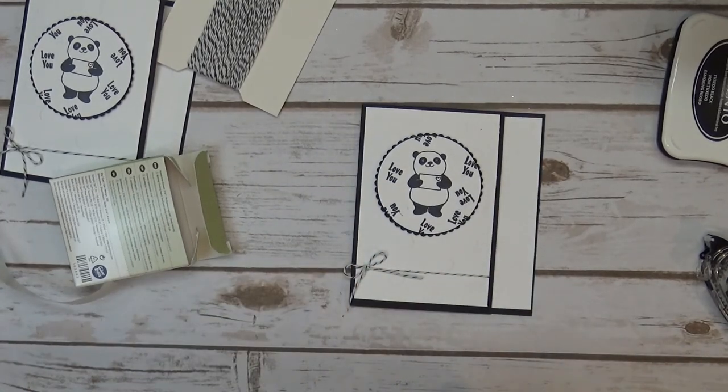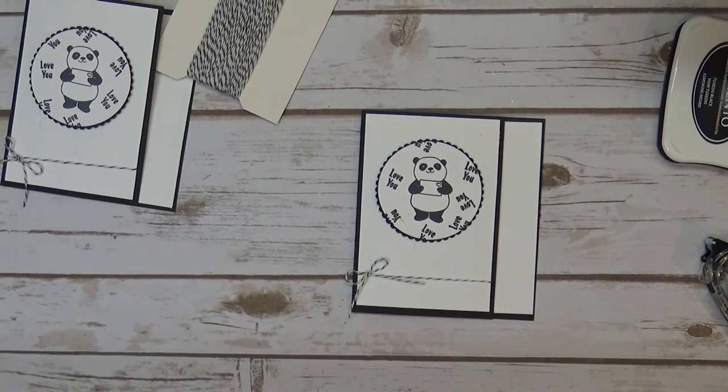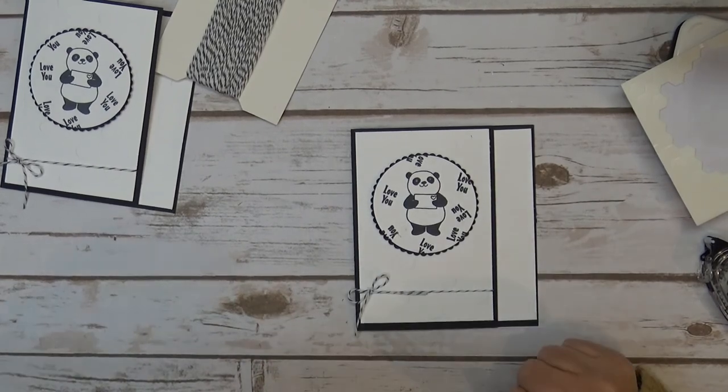So there you guys go — this is card three for my December or January free card packet. You can visit my blog at bobbystamps.com and I'll have all the measurements and all the details there. Thanks so much for stopping by guys.